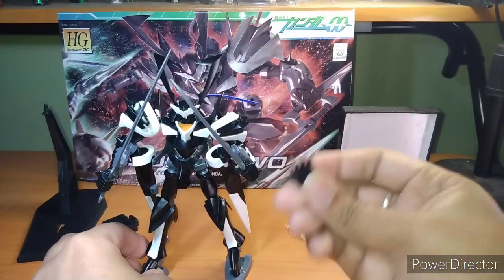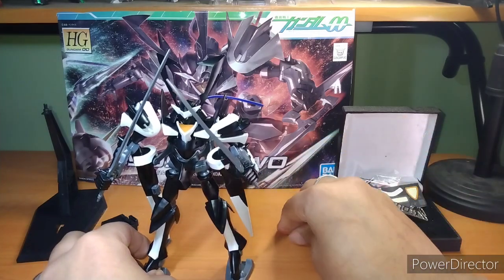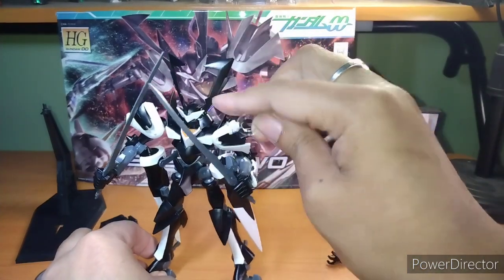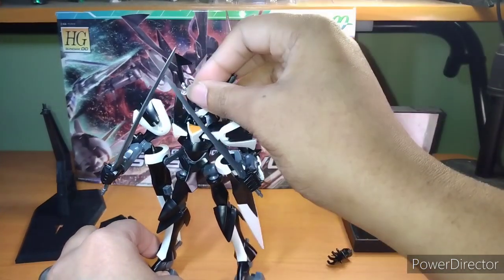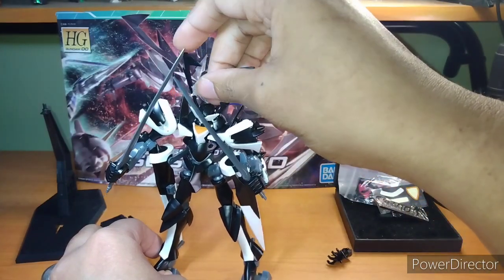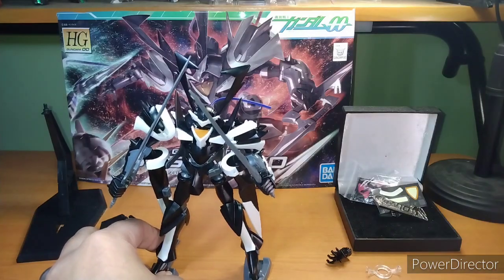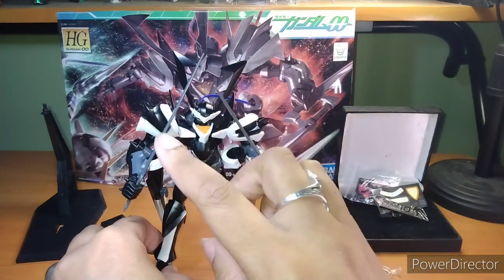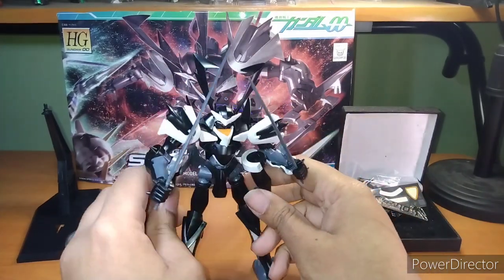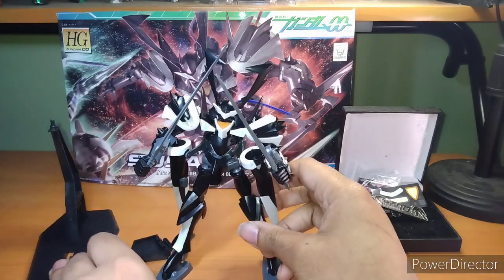It comes with one dynamic hand — or the claw hand, if you will. The beam weapon, which is supposed to go on the horns, but I can't figure out for the life of me how to attach it, and it's also the wrong color — it's supposed to be orange but it's not. The two beam swords. And of course it comes with the stand pieces for the stand it comes with.